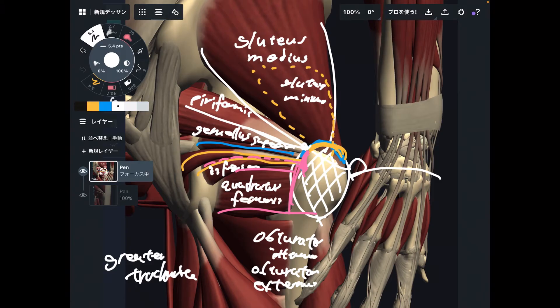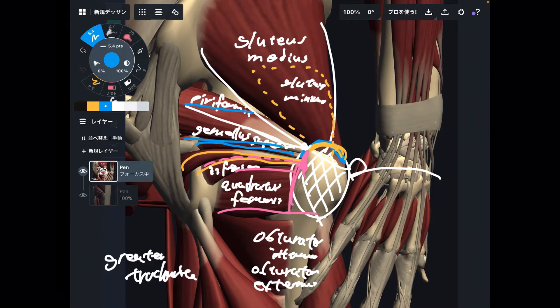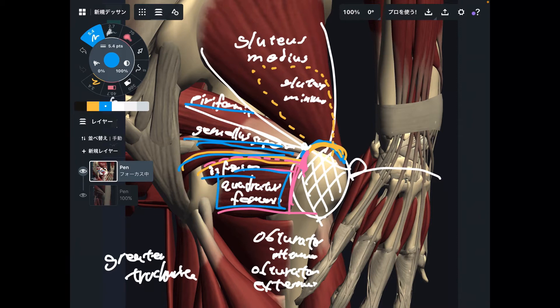Piriformis, gemellus superior, gemellus inferior, obturator internus, obturator externus, and quadratus femoris — these muscles are considered the deep lateral rotators of the hip. They all attach to the greater trochanter or close to it. This attachment landmark is very, very important.